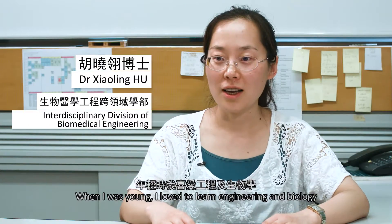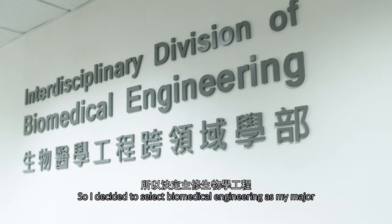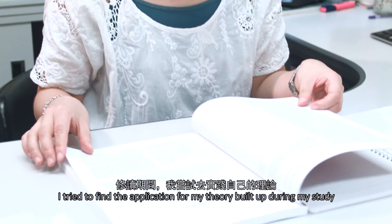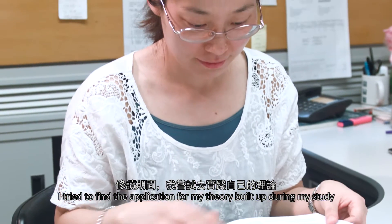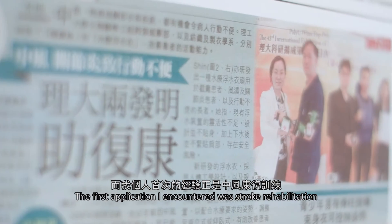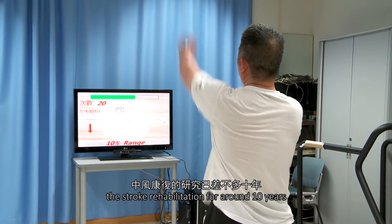When I was young, I loved to learn engineering and biology, so I decided to select a major in biomedical engineering. I tried to find applications for the theory I built up during my study. The first application I encountered was stroke rehabilitation, and until now I've worked on stroke rehabilitation for around 10 years.